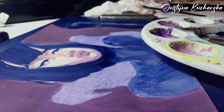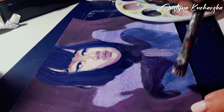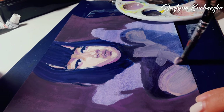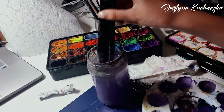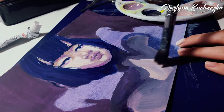Now when the face is done I moved to the body. I don't really know what to say about it — I made a lot of layers and it took a lot of time because each layer had to be fully dry, otherwise everything would go really muddy. But yeah, it's just very very time consuming.